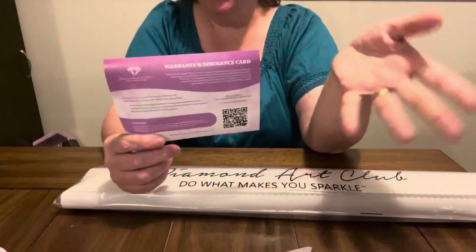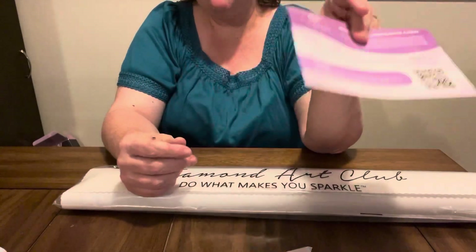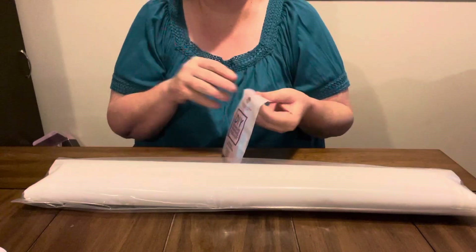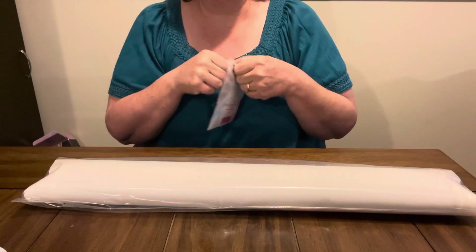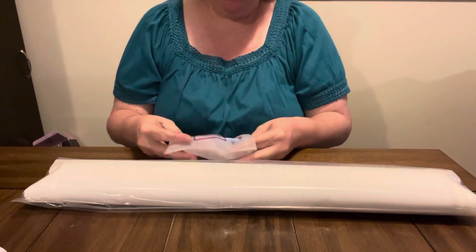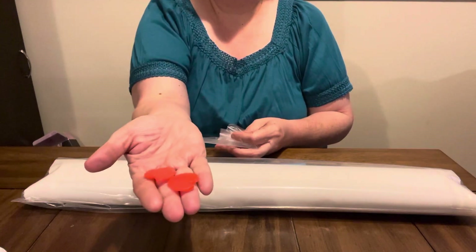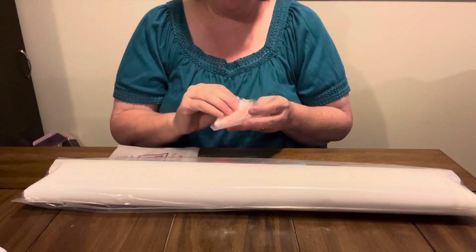Here is the warranty for Diamond Art Club. I never use these, but if you do, you can go on there if you have bead spillage or anything like that. But if you seal your diamond painting, it voids the warranty — just want you to know that. I seal all of mine, so I don't ever worry about the warranty. A lot of people put them behind glass. I cannot put mine behind glass because grandkids are wild around my house. So I put mine on an art canvas. I've got to do a video on that because I keep saying I am, but it's been crazy around my house.